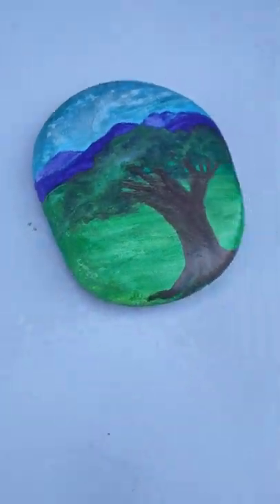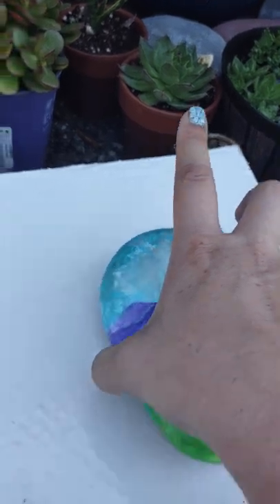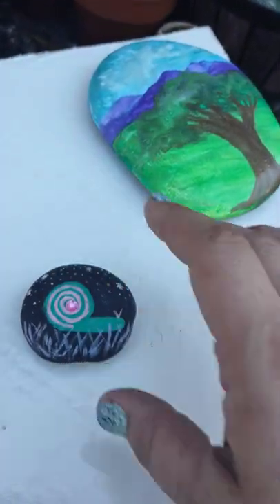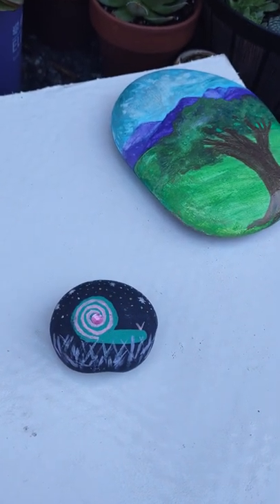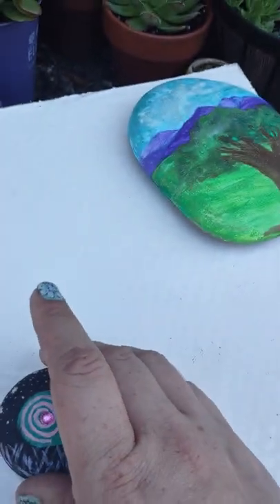The big difference between this — and I'm gonna move this over, that is not done being sealed — and something like this: this is a rock my friend found and she kept it in her car because it was completely unsealed.